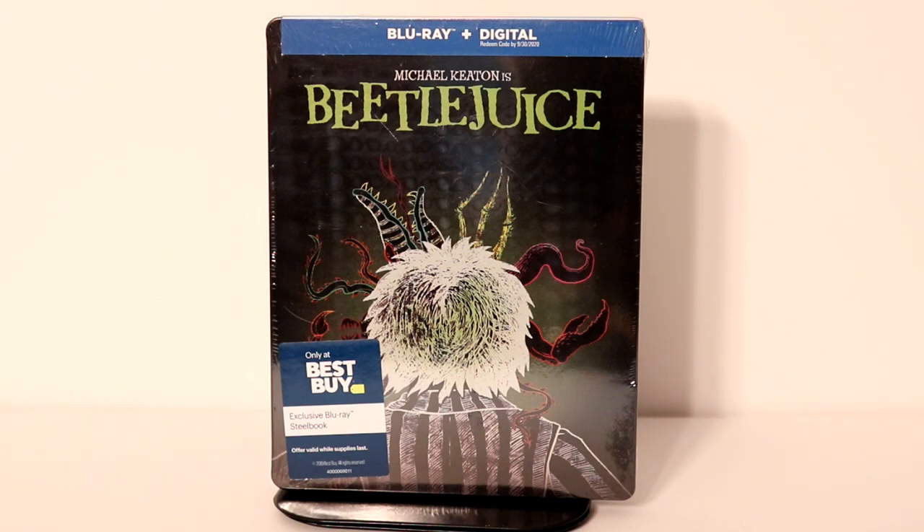Hey, Tony here. Today I'm going to do an unboxing of the Best Buy Exclusive Steelbook for Beetlejuice, so stay tuned.